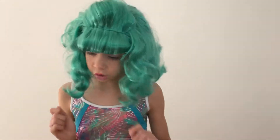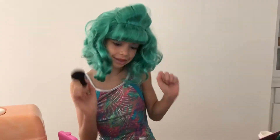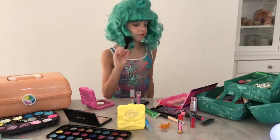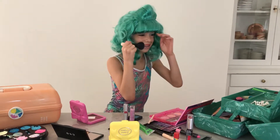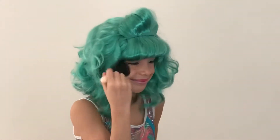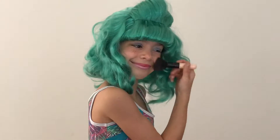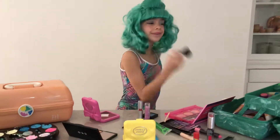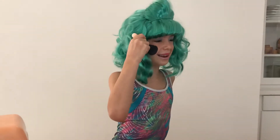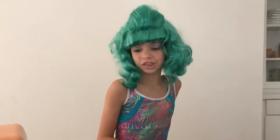Now I'm going to use some blush to make me look blushy. So let's get our blush. Make sure for my cheek and up — cheek and up. There, I've got my blush.